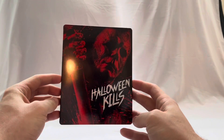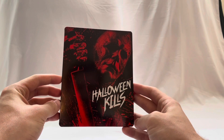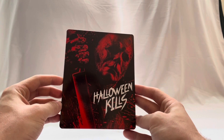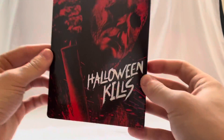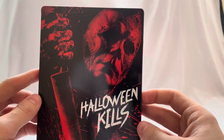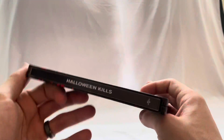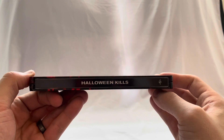What's up guys, welcome to the channel. Today we're gonna do a quick video just going over how the Halloween Kills steelbook looks. As you can see, the cover of this steelbook looks really cool — it has a really great image of Michael with some bloodshed and some really cool font of Halloween Kills.